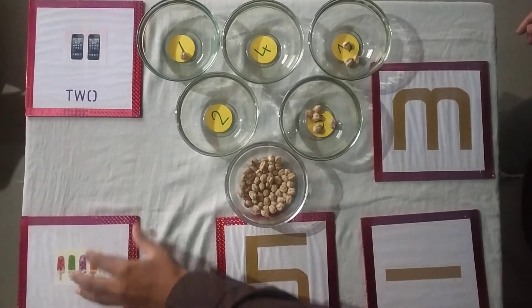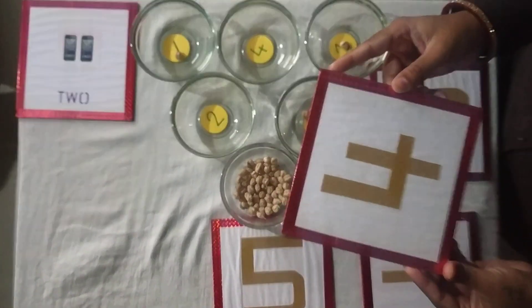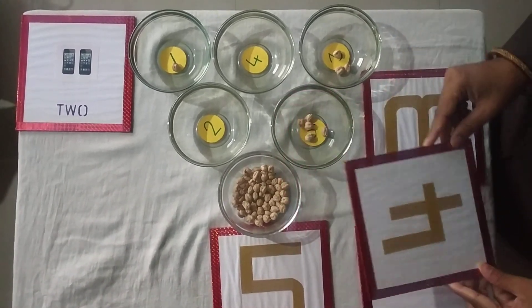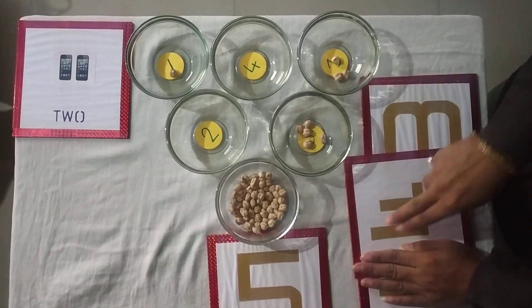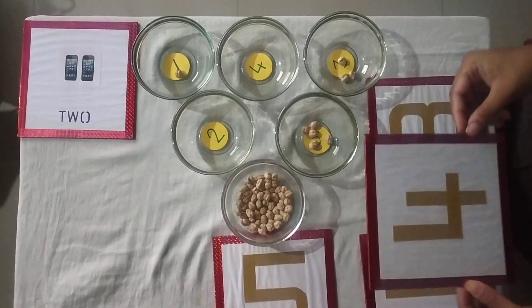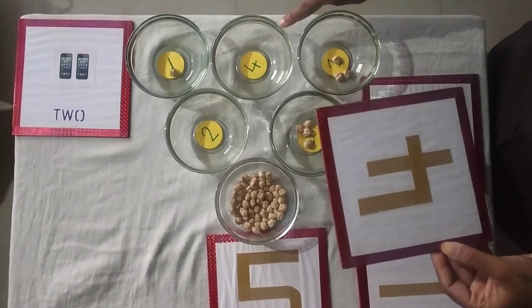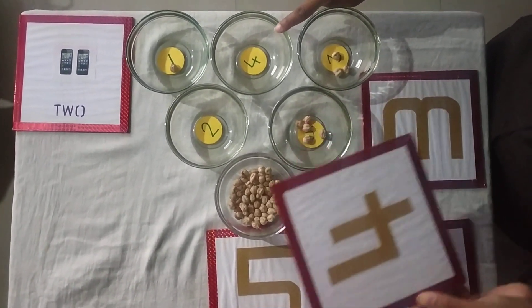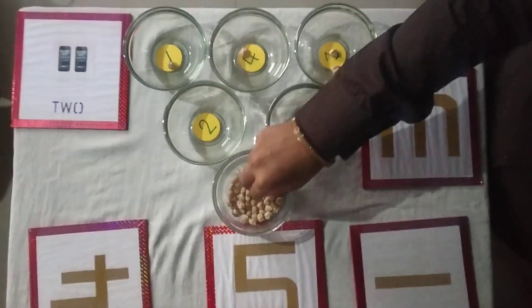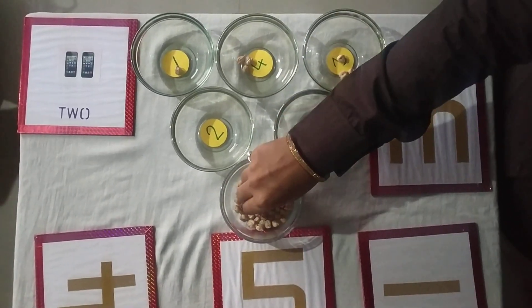Now look here. What number is this? This is number 4. Now trace it. Find number 4. Yes, here it is. Now pick grams: 1, 2, 3, 4.